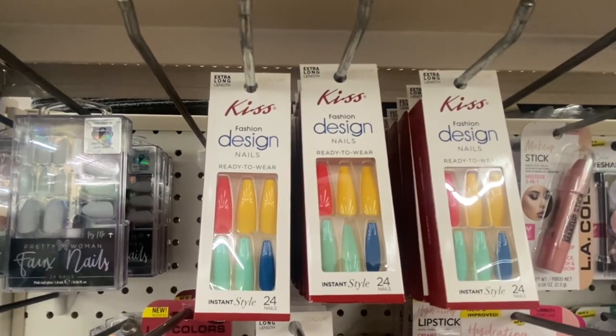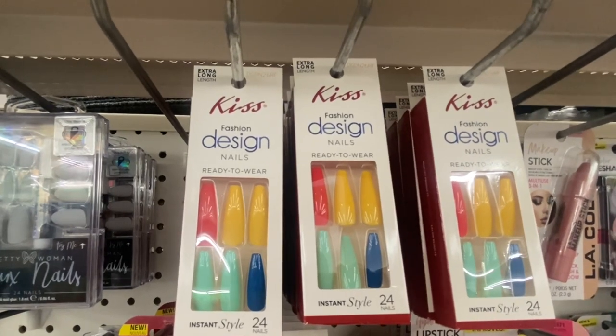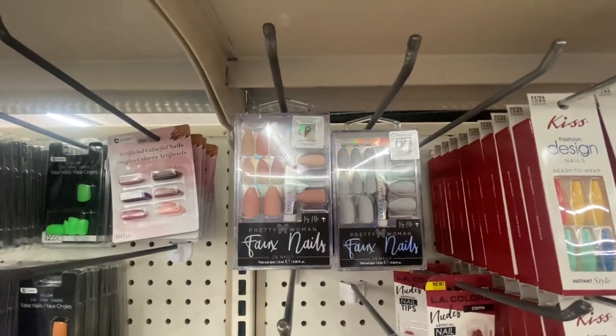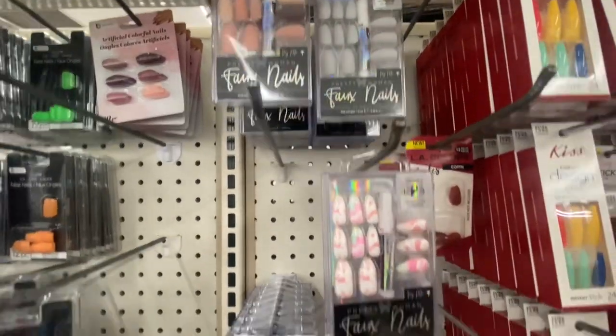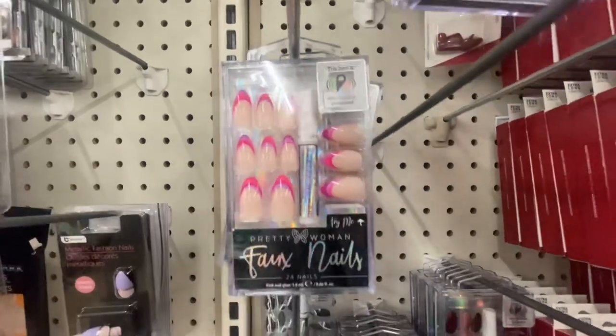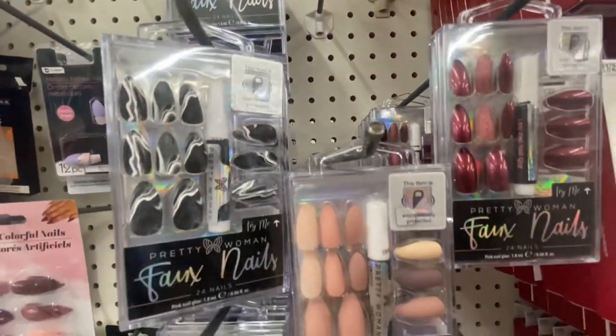We have extra long length nails by Kiss Design — you get 24 in the pack and they are very colorful. Right next to it we have Pretty Woman fake nails. I showed you these before but they do have some new designs. You get 24 plus the glue included.